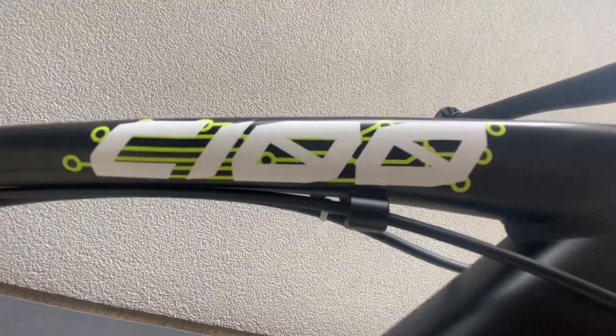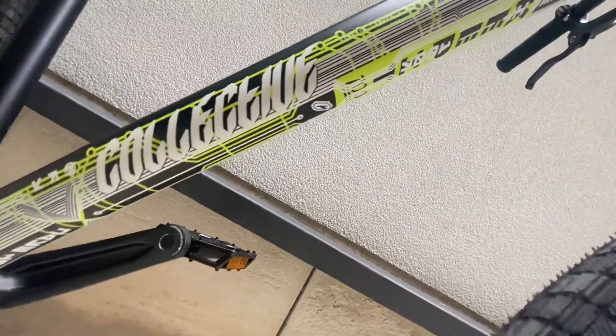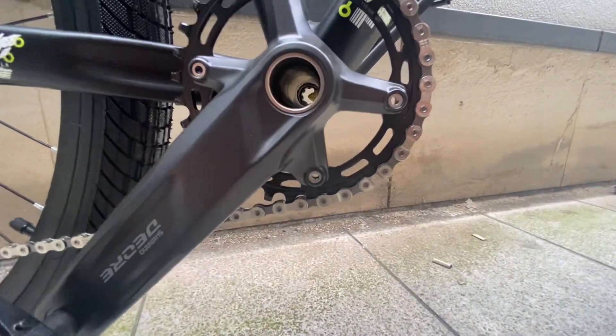The detail on the frame I think is absolutely insane — it's so well designed with so much thought going into it, and I think it looks really cool. You're also going to get yourself some nice Shimano Deore cranks with a Holotech bottom bracket.